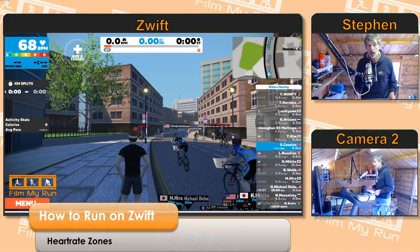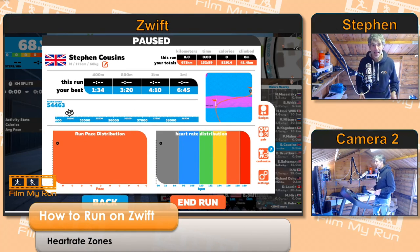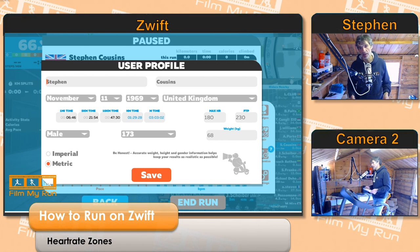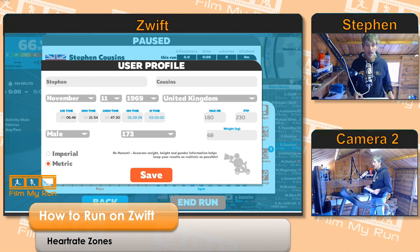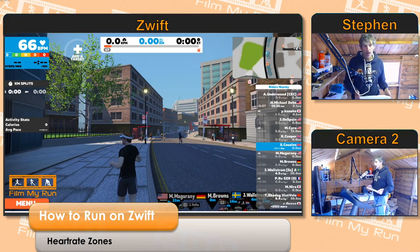In order for Zwift to work out what your heart rate zones are, you need to set your max heart rate. Go to menu and click under your name at the top, click the little edit pen, and you get your user profile. On the right-hand side you can see where it says max HR — mine is 180, which I've manually entered. You can change that to whatever you want. If you don't know your max heart rate, you need to find out. If you use a heart rate strap outdoors or optical heart rate on your watch, you should be able to find it. Click save once you've put that in.